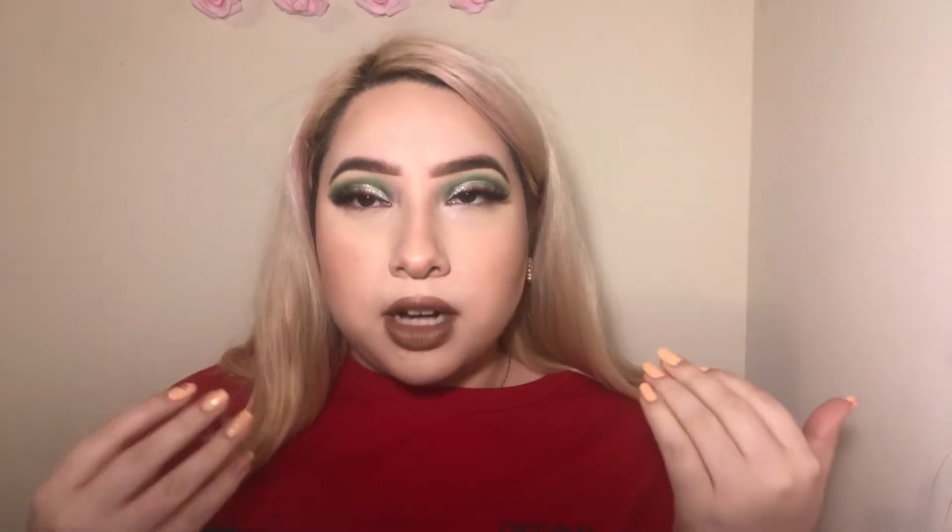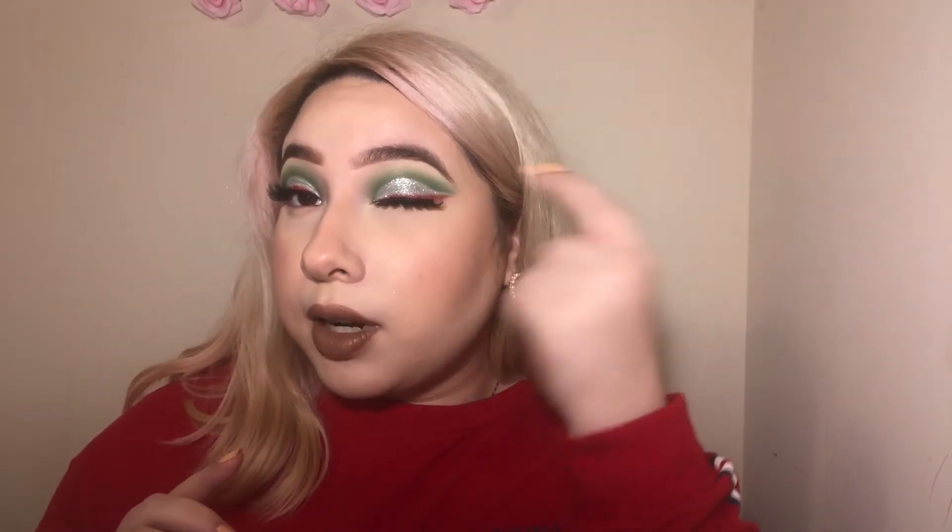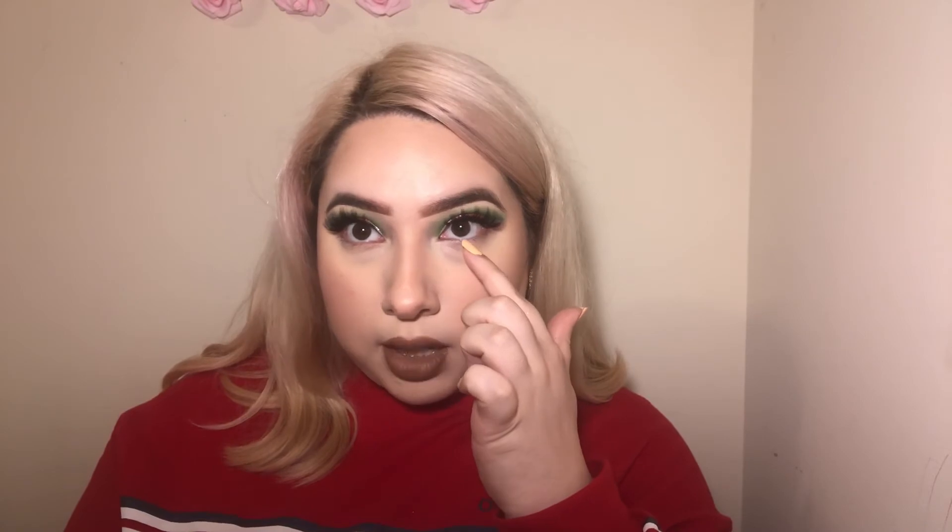I'm back and we're going to finish off this look. I went in with a bold brown lip — that's bold for me because I usually don't go the brown route. Since it's a Christmas look, I was thinking of hot cocoa and gingerbread, so I wanted to incorporate that and step out of my comfort zone. I also want to add red underneath the eye since I have red on top.